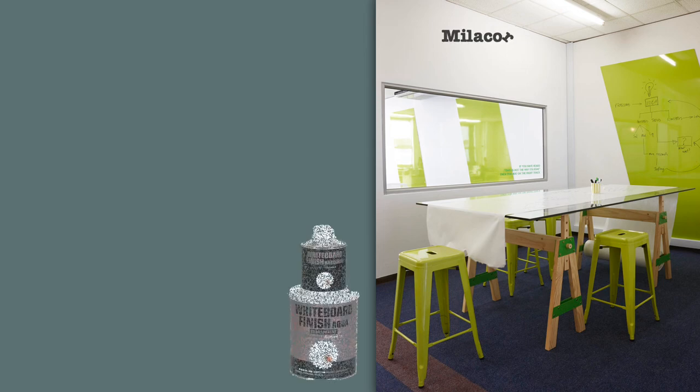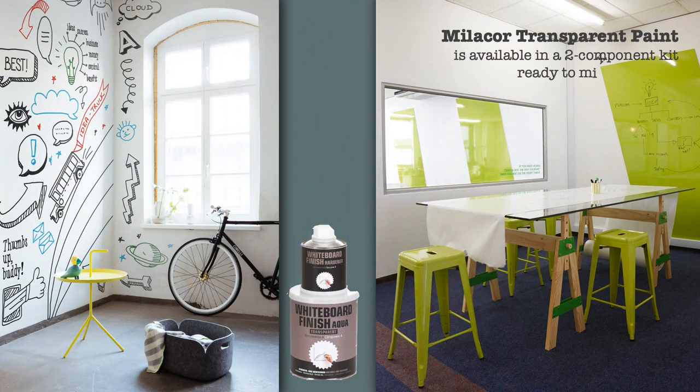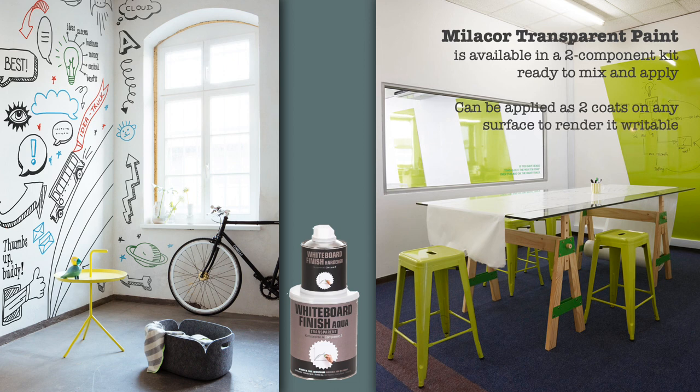Mielekor whiteboard paint can be tinted to any color and applied on the wall. In case you have a well-painted surface or you want to create writable surfaces on other materials, use Mielekor transparent paint. This can be applied on any clean and level surface in two coats to render the surface writable. Test the product on the substrate before use.